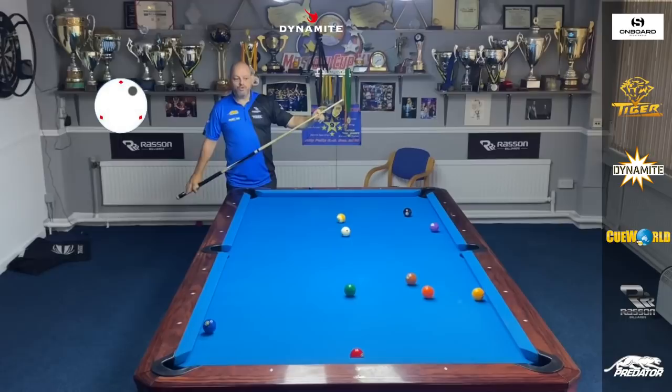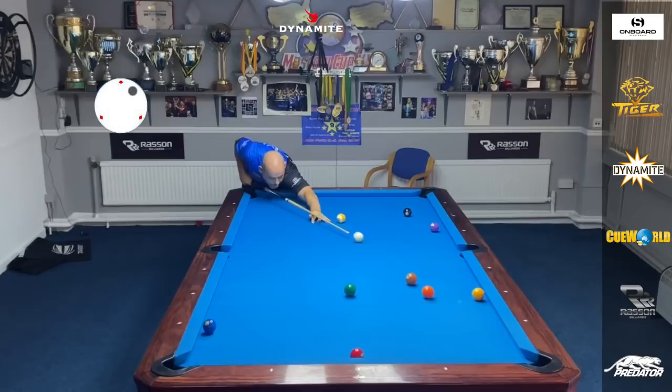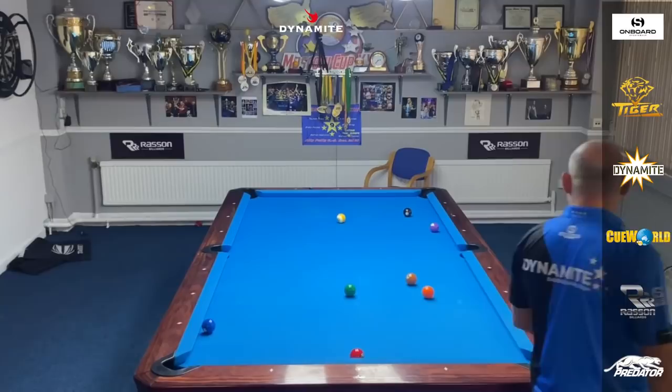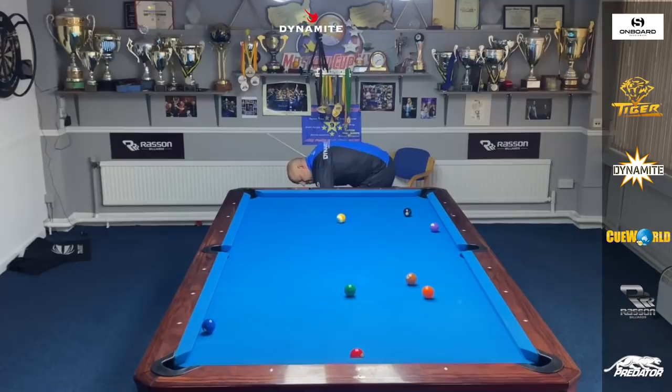Firstly I'm going to demonstrate playing high on the cue ball with as much right spin as possible. There you go — kissed the two ball, got very lucky with shape, but obviously more times than not you're not going to get a result there. So I want to come inside the three ball, so I'll come narrow.